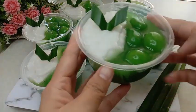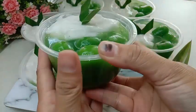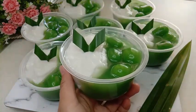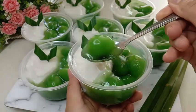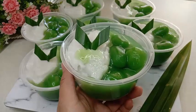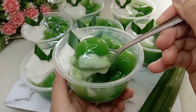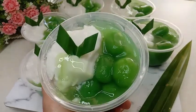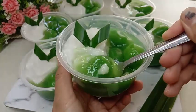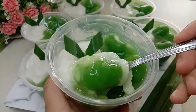Ini dia mams, bubur sum-sum biji salak pandannya sudah jadi. Simple banget ya membuatnya dan tampilannya juga cantik, cocok untuk ide jualan. Dinikmati dalam kondisi dingin ataupun hangat, buburnya rasanya enak sekali. Bismillahirrohmanirrohim. Rasanya mantap banget, bubur sum-sumnya lembut dan gurih, ditambah dengan bubur candil yang manis dan legit. Resepnya pas, rekomen untuk ide jualan ataupun bisa dijadikan untuk sajian saat arisan dan kumpul keluarga di rumah. Aroma pandan dari biji salaknya berasa sekali, wangi banget. Biji salaknya juga lembut dan legit sekali.